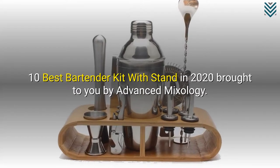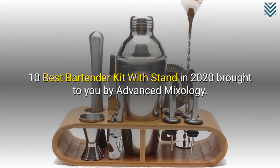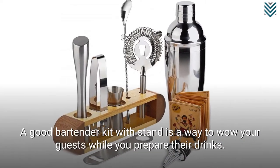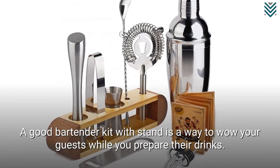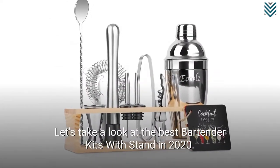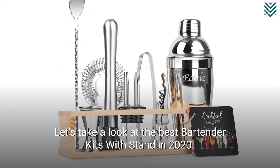10 Best Bartender Kit with Stand in 2020, brought to you by Advanced Mixology. A good bartender kit with stand is a way to wow your guests while you prepare their drinks. Let's take a look at the best bartender kits with stand in 2020.